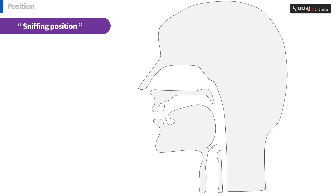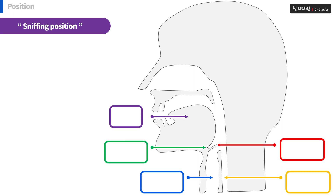First, let's look at the anatomical structures: tongue, epiglottis, vallecula, trachea, and esophagus.